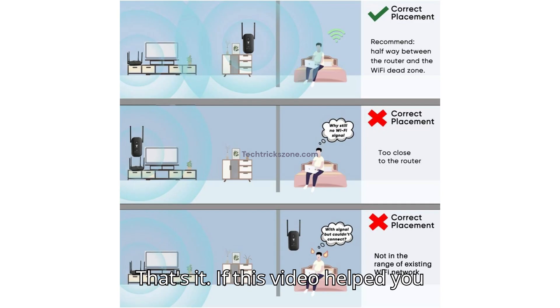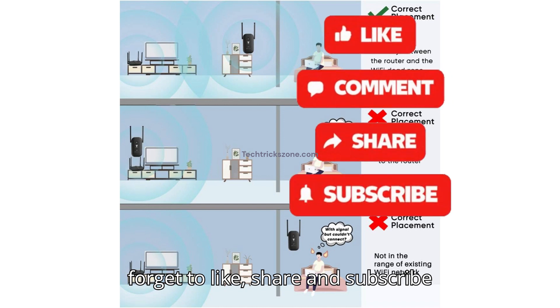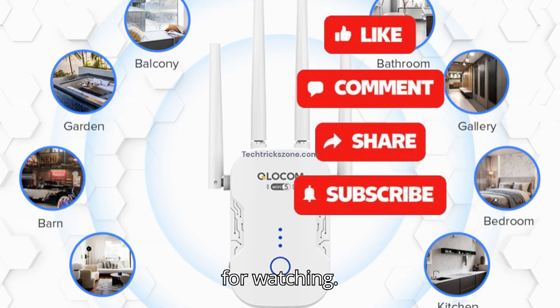If this video helped you eliminate your Wi-Fi dead zones, don't forget to like, share, and subscribe to the channel to get more tech guides. Thanks for watching.